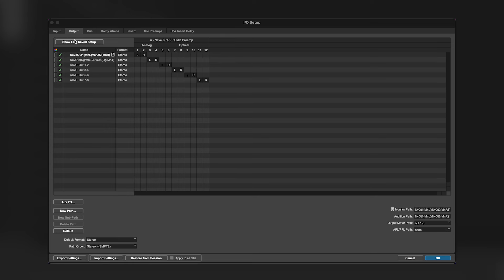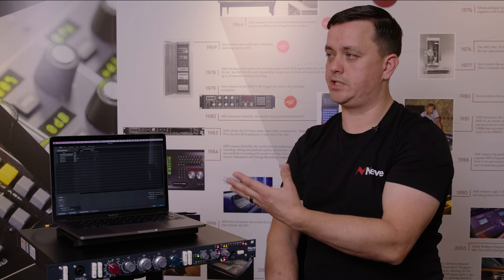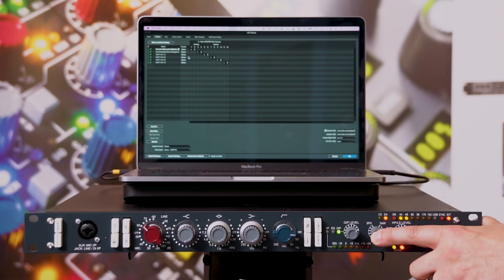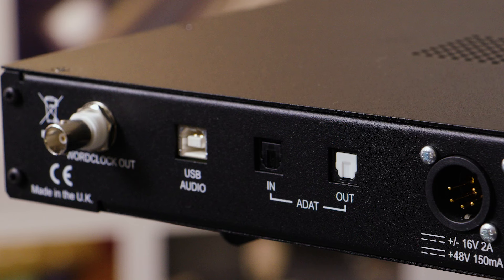On the output tab, the SPX-D has two stereo monitor outputs — outputs one and two, and three and four — selectable by long-pressing the blend pot. If you're working with a vocalist and want to give them a unique cue send, you can set it up on outputs three and four without disrupting your main monitor setup. We also have eight additional ADAT outputs, so if you need more outputs for monitoring or cue sends, you can achieve that via the I/O tab.